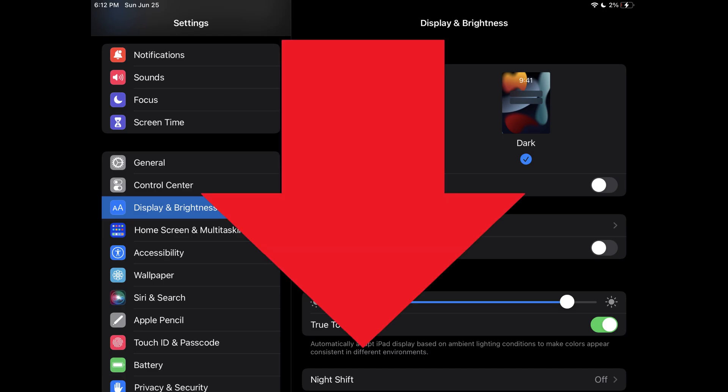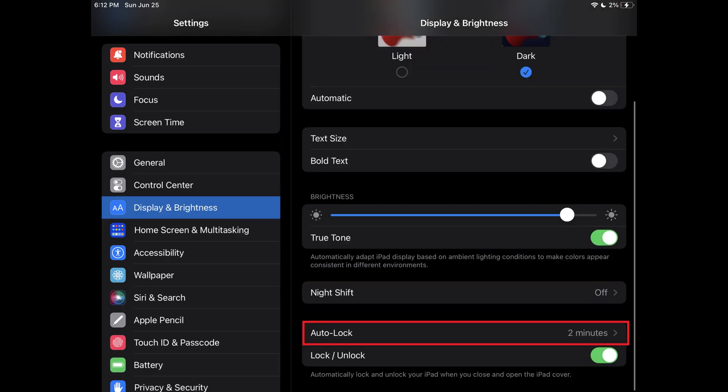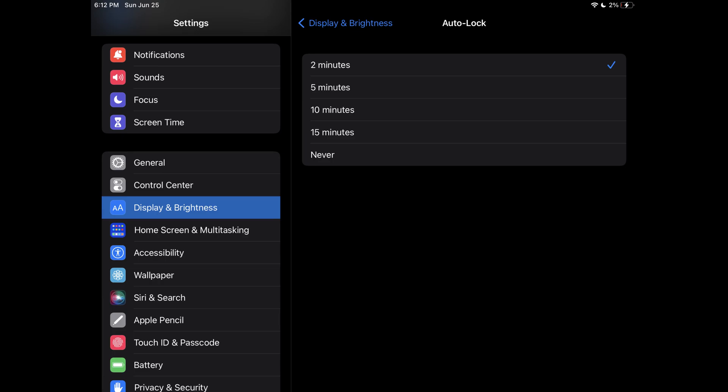Step 2. Scroll down this menu and then tap Auto Lock. The Auto Lock screen is displayed. Step 3. Tap to place a check mark next to Never.